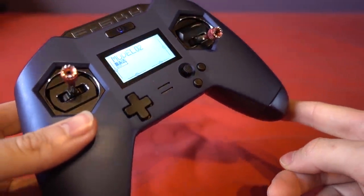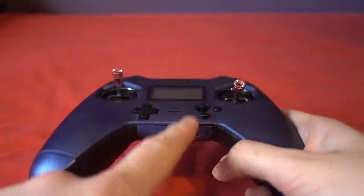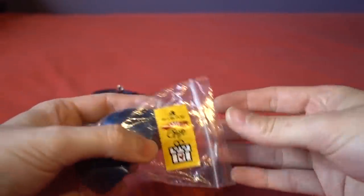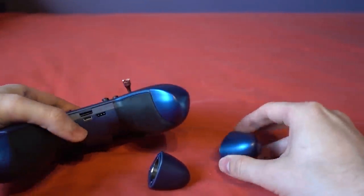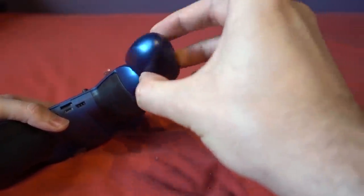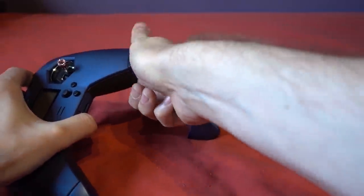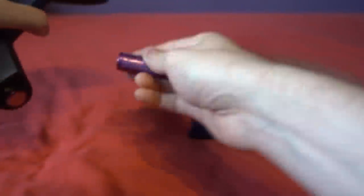I'm going to try the 18650 caps now. To turn the transmitter off it's a long press, by the way. When it's charging the light goes green, and when it's finished charging it goes out — and it does balance charge the batteries. So I'll get my 'free' 18650 end caps. I need to make sure I have the right ones for each side, and then I'll remove the 18500 batteries with a bit of a shake.